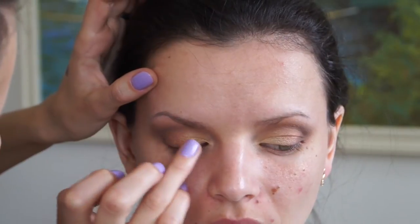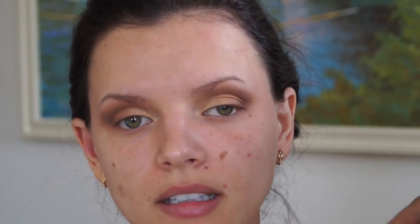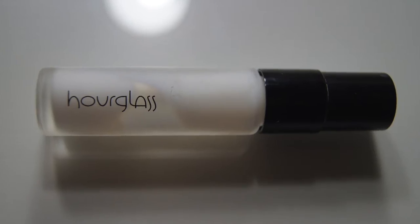I'm adding some more of the L'Oreal Infallible golden eyeshadow to the center lid just to freshen it up, and I'm removing any eyeshadow fallout from her face to prepare for foundation. I do my makeup in a really weird order, so I will be back to complete the eyes after I do the foundation.